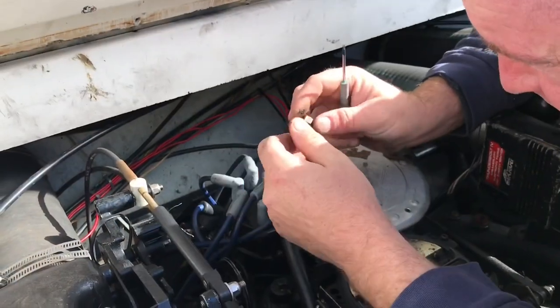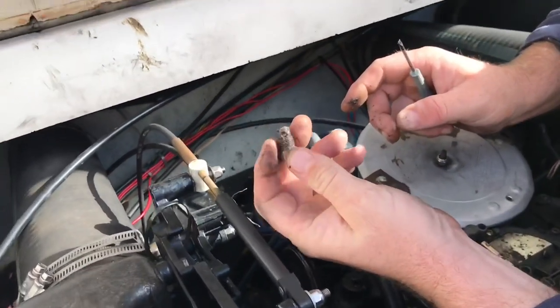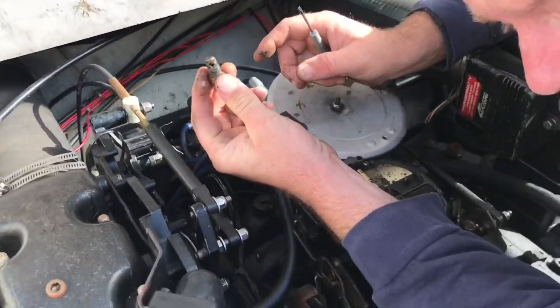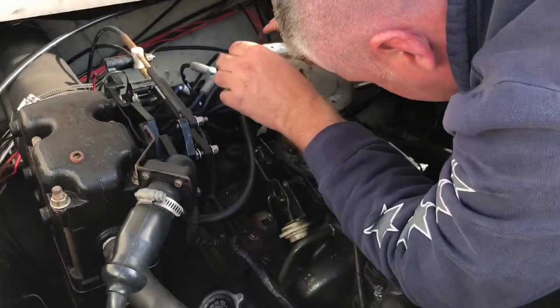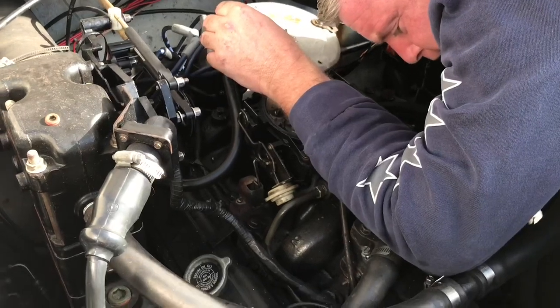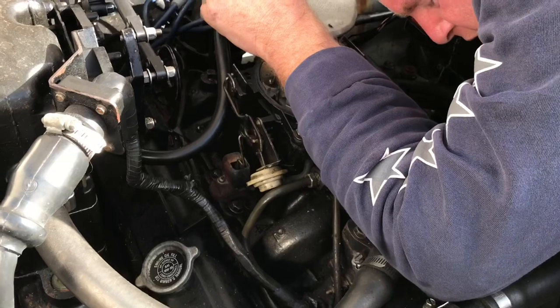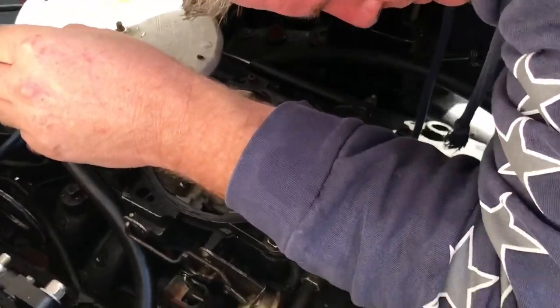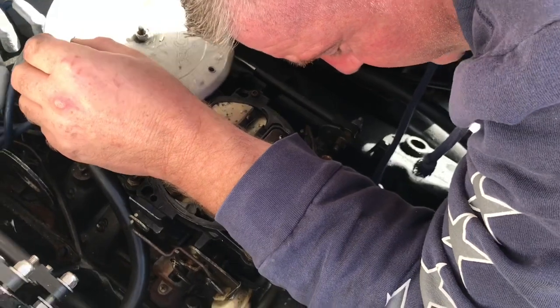The other thing you got to do is take the block drain plugs out. That's what they look like. If your boat is equipped — you may not have them. This is a raw water cooled engine. These are Chevy 350s, and those plugs are on the side of the engine, right at the very bottom, right above your oil pan.